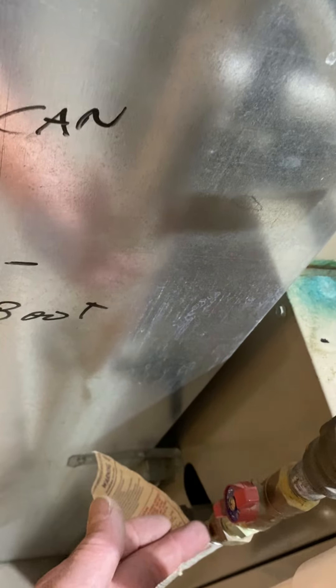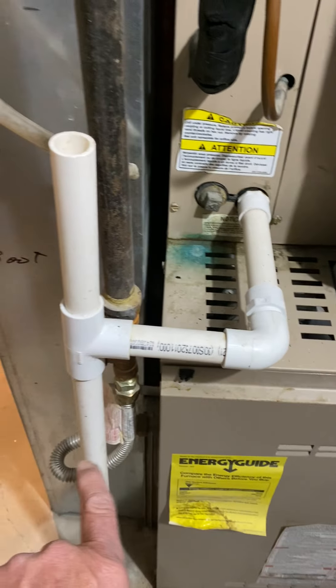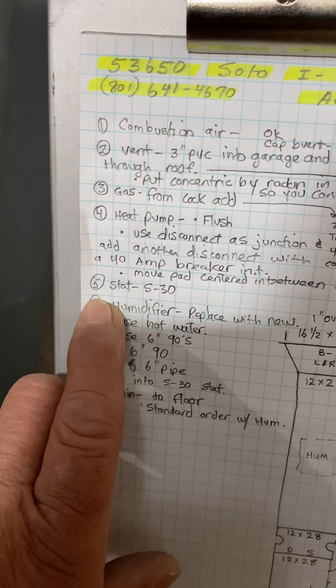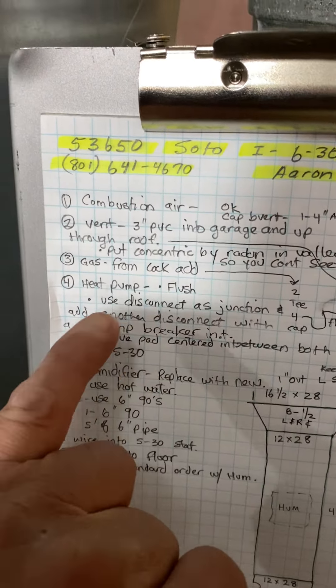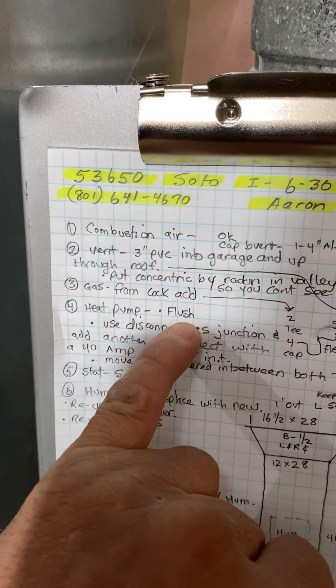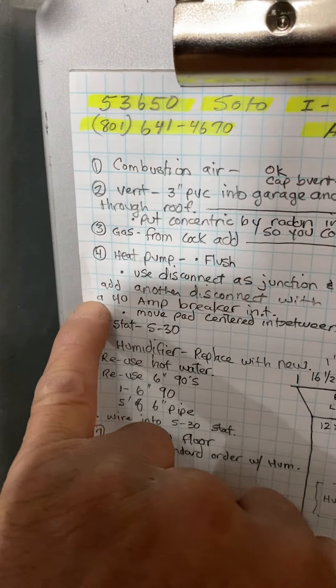Gas, just as it shows. From the cock, you're going to add a tee drip leg, and 12 inches out of the furnace, 90, in flex. Heat pump I'll go over in a minute. Thermostat — going to put an S30 thermostat on. I'll give you a transformer for the heat pump if you need it. I locked up the wire but I'm not sure if it was a four-wire or two-wire.